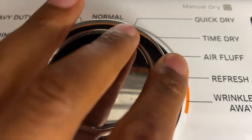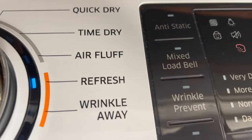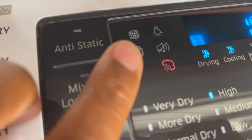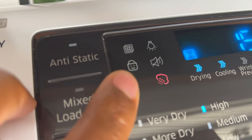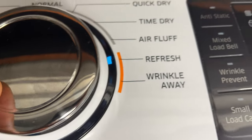All right, so I'm over here and you can see right here I cannot turn the dials, I cannot press anything and it does anything except make a noise — an annoying beeping noise. You see this right here: when I press a button, that lock blinks up. That's an indicator that the dryer is locked.